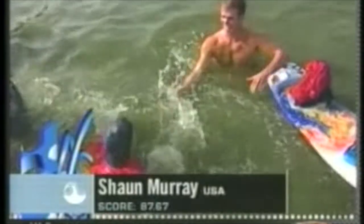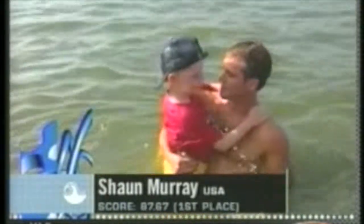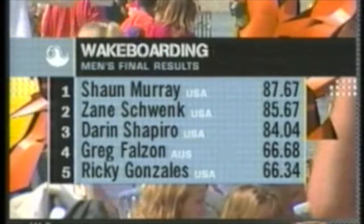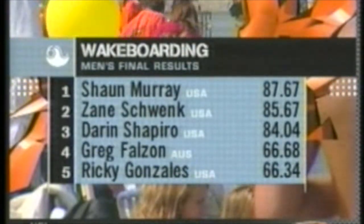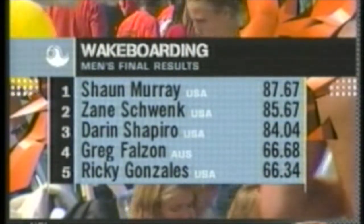Sean Murray with that double up — here comes Randy Petru — he wins a world championship! He won it in 98, he wins it again here, 87.67 points. Sean Murray, the winner, and what a great finish for Zane Schwenk, no question. Second place, Darren Shapiro finishes third. Now, Tony Fent with our new world champion.